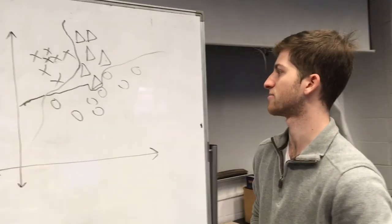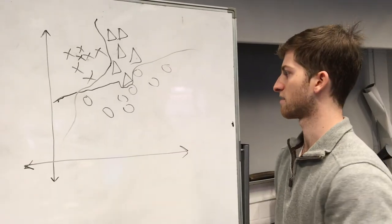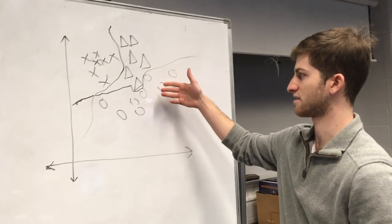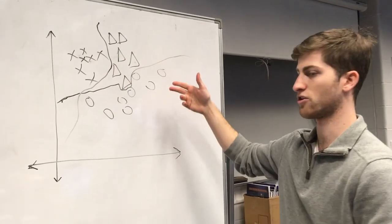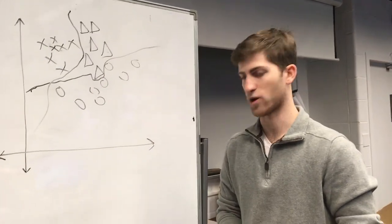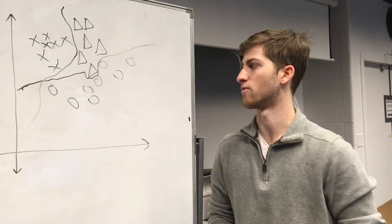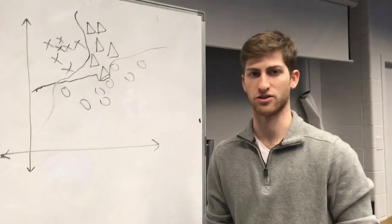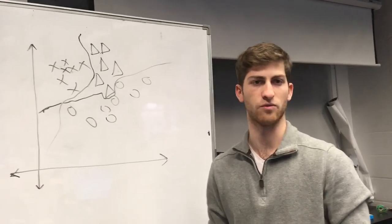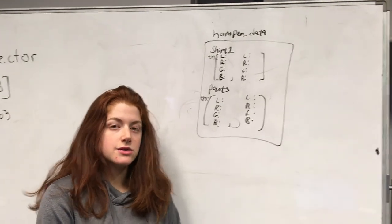The support vector machine plots the points in four-dimensional space and tries to come up with curves to separate them into classes. This example has three classes — X's, triangles, and O's — that are separated by these curves. Our example had one class for every garment, and we had eight garments. So the SVM returns the class corresponding to the garment, which then maps to the owner, which determines which hamper the clothing is placed in. We had our database in MongoDB on the EC2 instance.